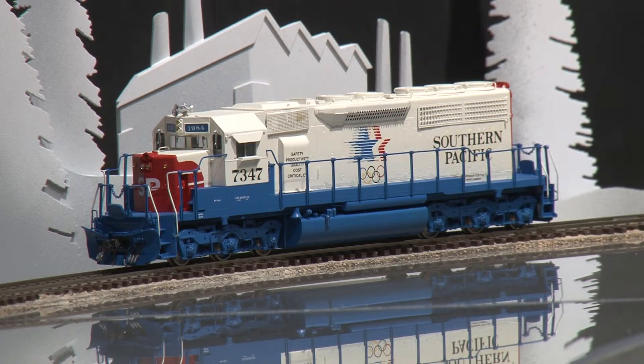This model is available at Brasstrains.com. The item number is 065956.